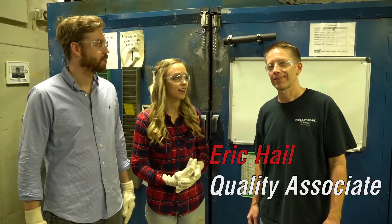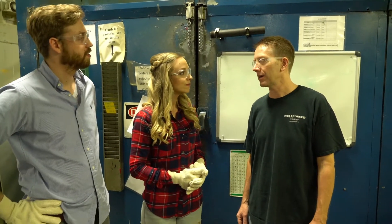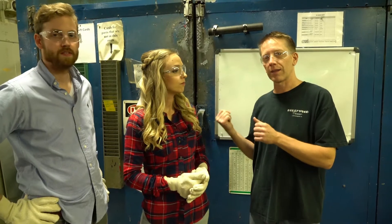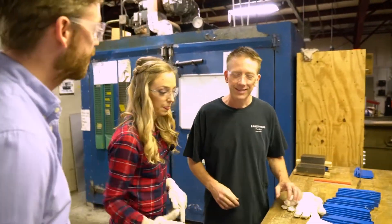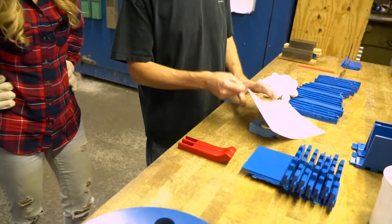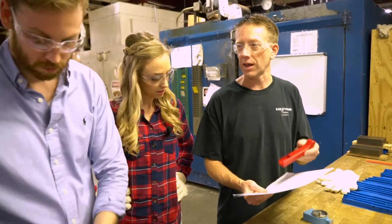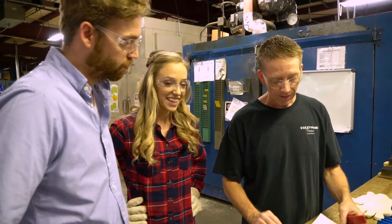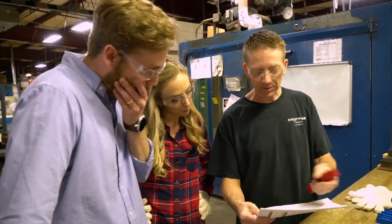We are back and ready to take our parts out of the oven. They've spent some time curing and now we're going to bring them to Eric to inspect them. Eric works in the quality control department at Omni — he checks the parts after they come out of the oven. He gets the print to make sure the part was made to the customer's specification, and checks that the color is correct — it's red, and they got that right.